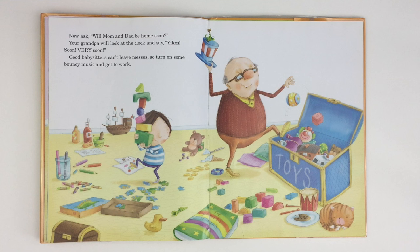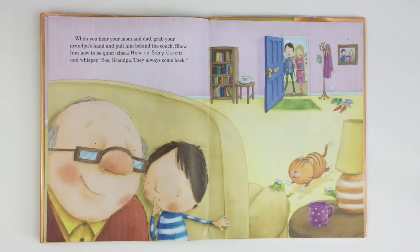Now ask, will mom and dad be home soon? Your grandpa will look at the clock and say, Yikes. Soon. Very soon. Good babysitters can't leave messes, so turn on some bouncy music and get to work. When you hear your mom and dad, grab your grandpa's hand and pull him behind the couch. Show him how to be quiet, and whisper, See grandpa? They always come back.